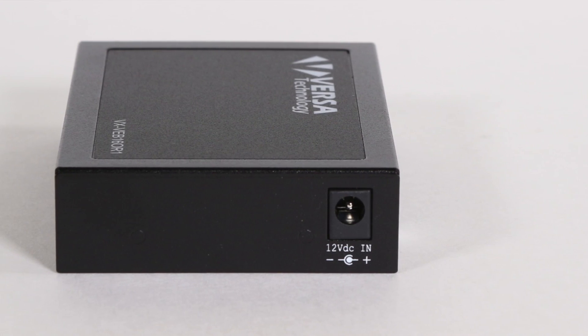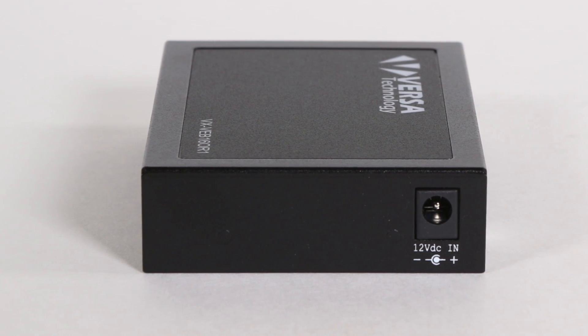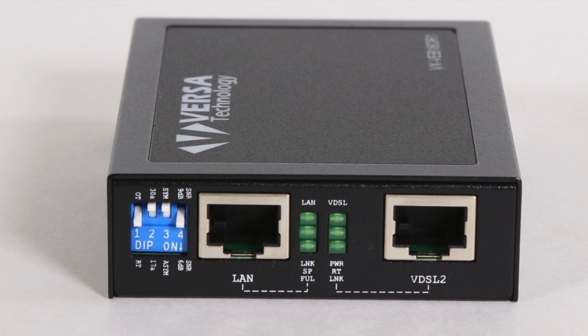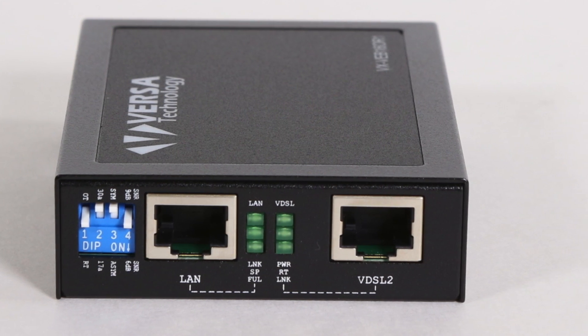With its simple plug-and-play design, the VX VEB160R1 VDSL2 Ethernet extender is an ideal long-reach Ethernet solution for service providers and carriers seeking to quickly deploy a high-speed IP-based network for triple-play services.